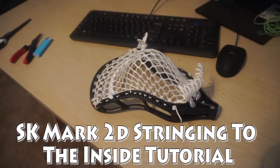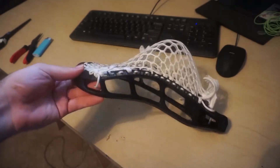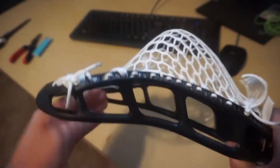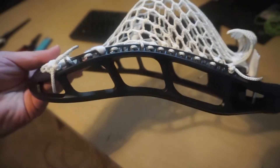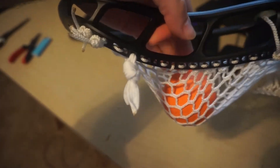Alright guys, what's up? This is a tutorial for the Mark 2D with WaxRoom X Pro. This is what it looks like when it's done — sort of a mid-high. I know it doesn't look like it, but when you put the ball in, it sits kind of right there.